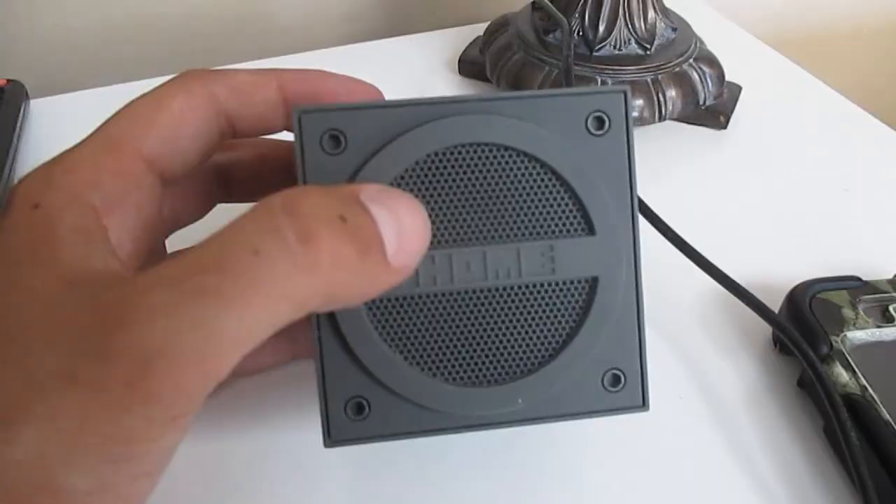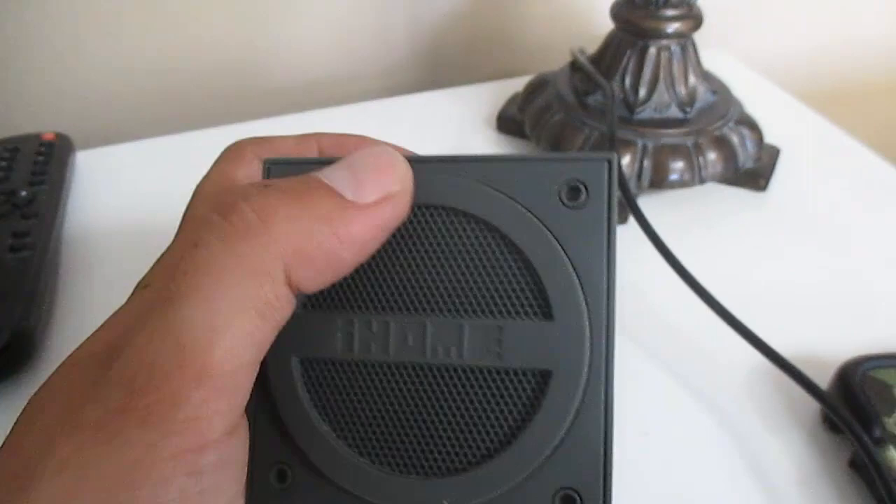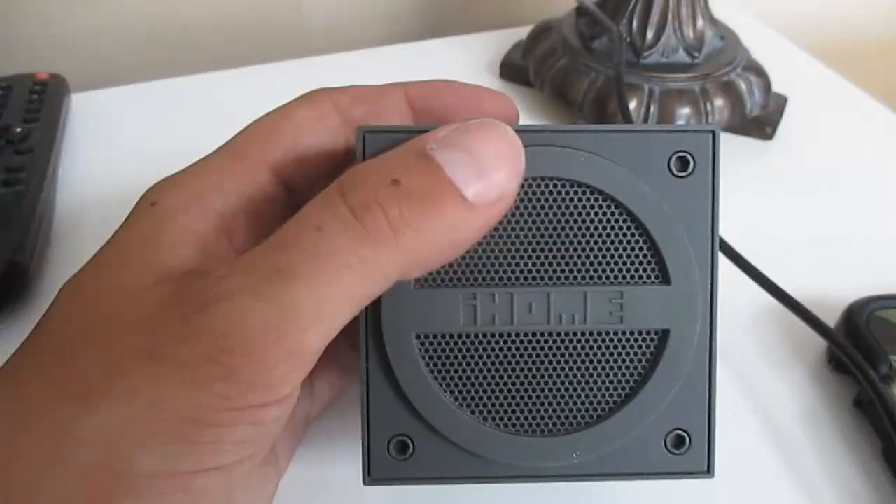So what I'm going to show you how to do is disable the speaker on this so that basically this thing's job now is only going to be to receive the Bluetooth signal and output it to my stereo.